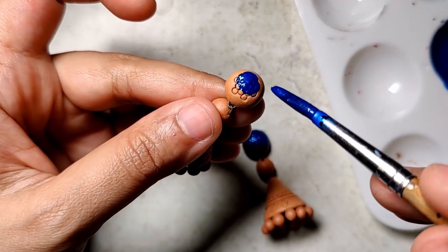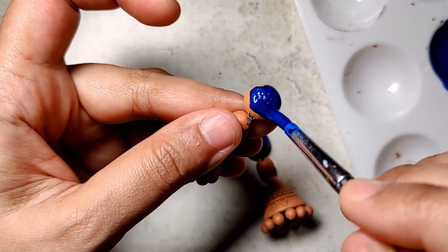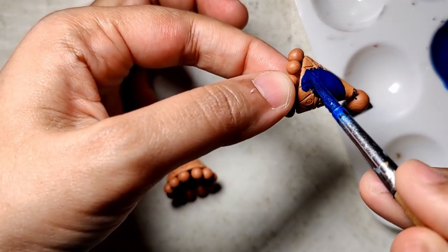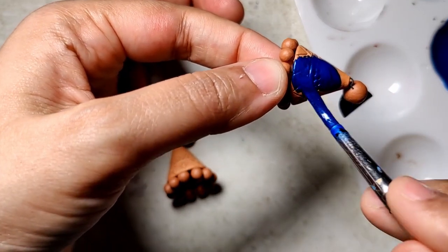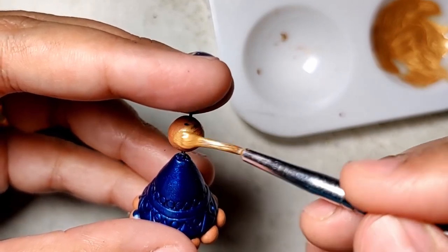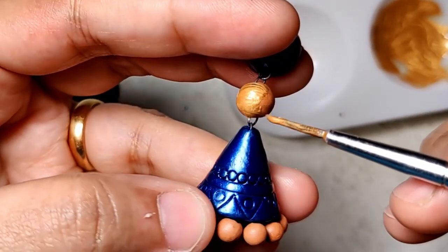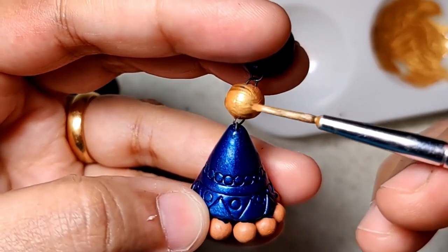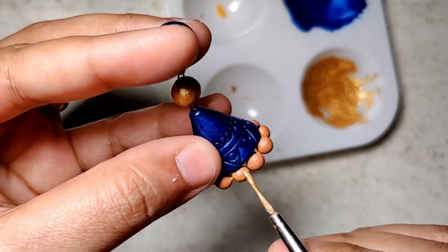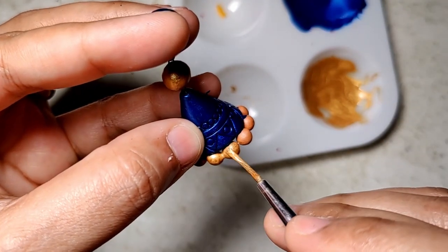By the way, this painting part was taken at about 11 o'clock at night, so I do have two light sources — there's a slight difference in the color, but yeah. The connector bead and the stick beads are in gold, and everything else is in this beautiful vibrant blue.